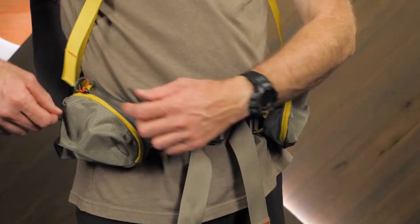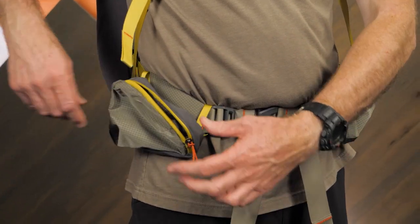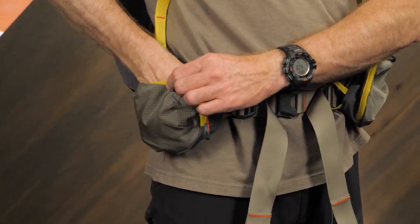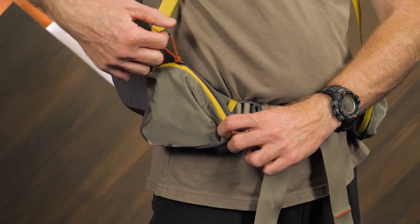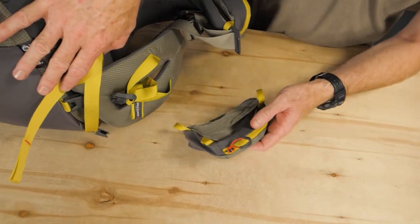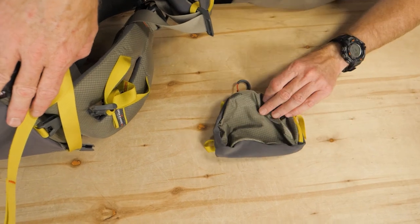Speaking of versatile pockets, the dual hip belt pockets are a great place for storing small stuff. Or not so small stuff, since each pocket has more than a liter and a half of space. If not needed, these pockets can be detached from the belt.